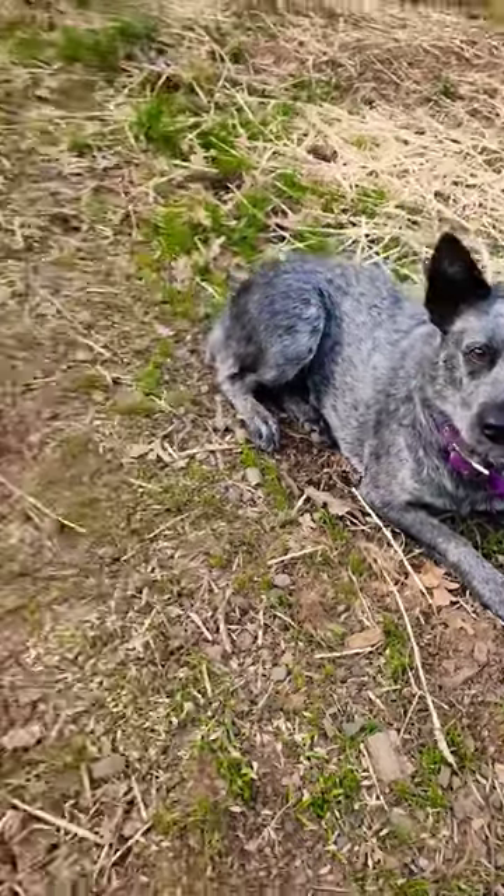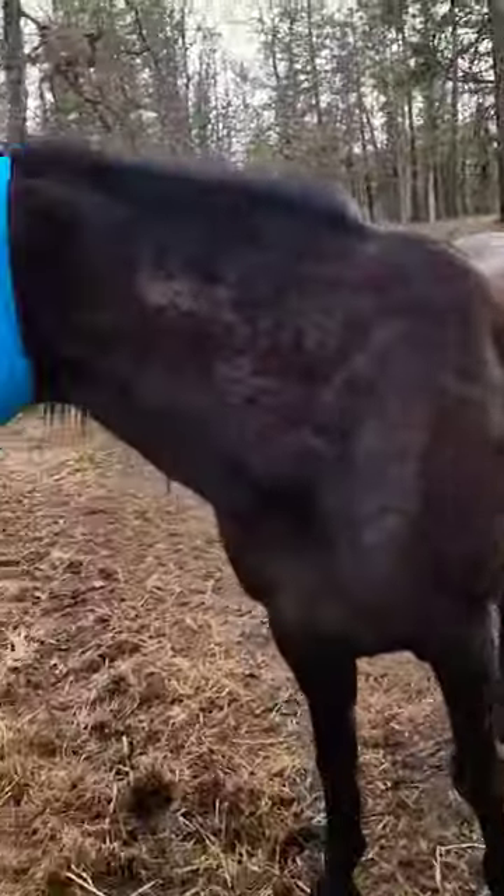Hey there, welcome back to my channel. Today I'm putting some new fly masks on the horses.